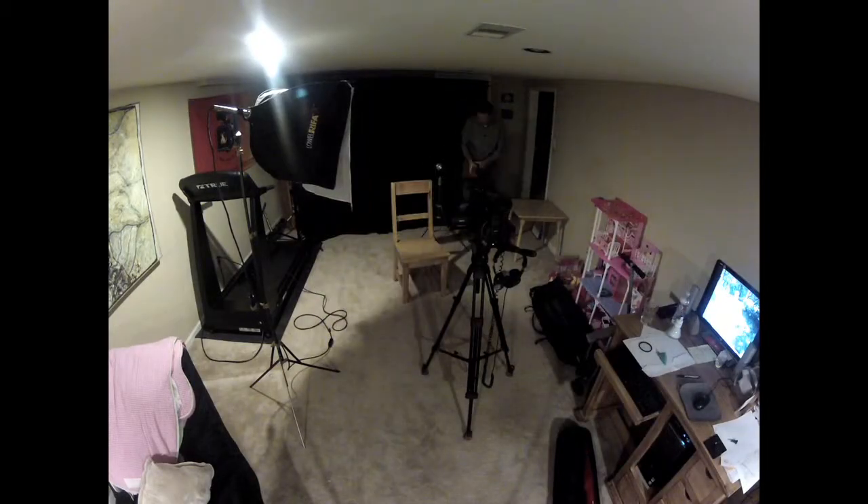Next, for my second light, I want to add a little backlight, which puts a little highlight on the back of my head and shoulders just to bring me out from the background.